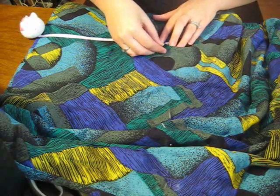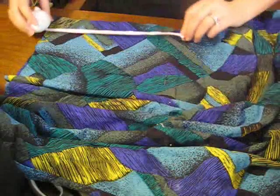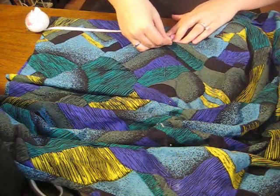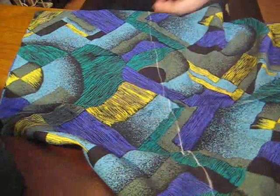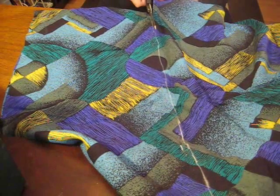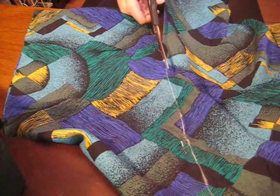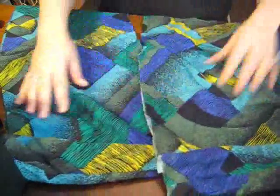Once you have that in place, go ahead and pin all around. This will make it easier for when you cut and sew. I took the chalk and connected all of the dotting that I had made, and now I'm just going to cut it right across. Try to be as precise as possible, but don't worry if you mess up because we're just going to fold both of those edges over to sew them together.